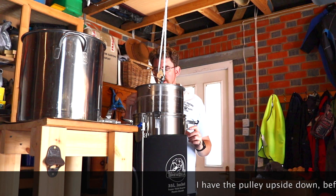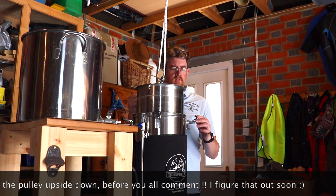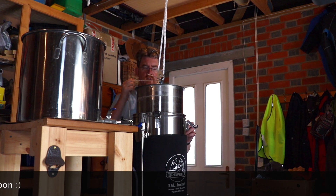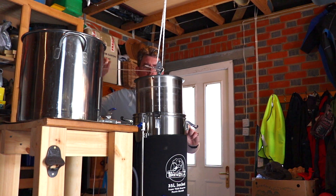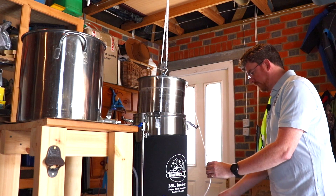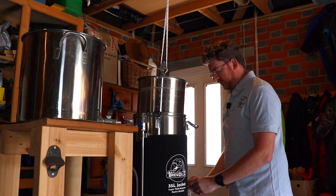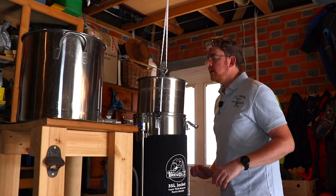You might just be able to hear the liquid draining. This is an IPA that I've made many times in the past - just using 5kg of pale malt and then a fairly basic yeast as well.